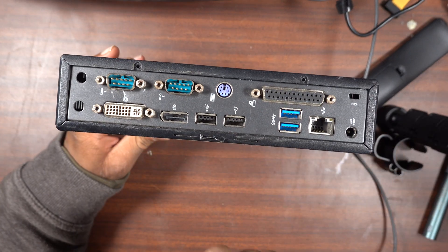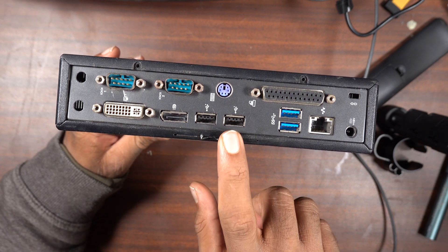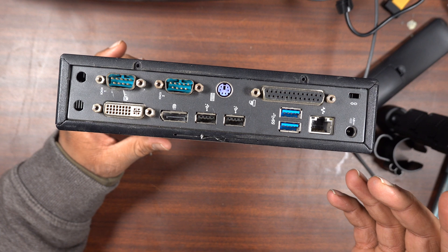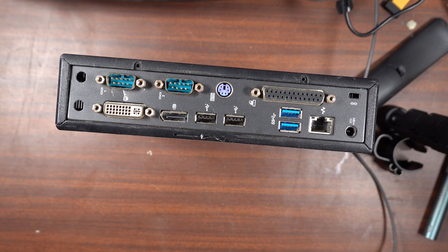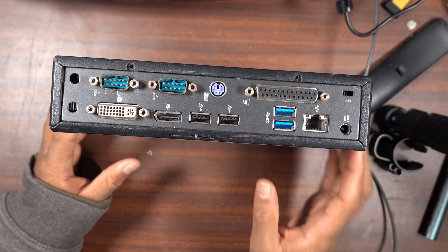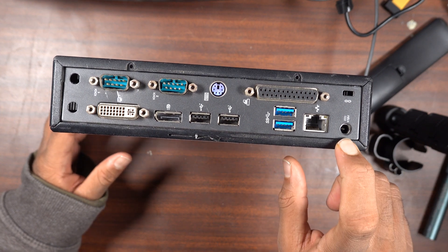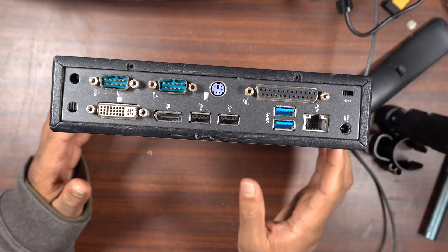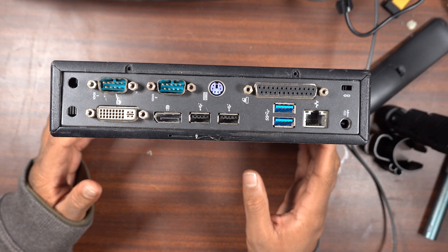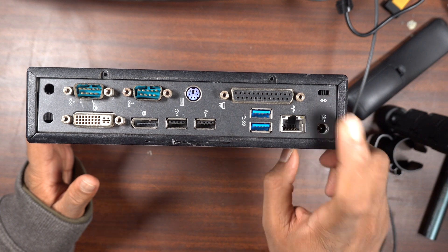At the back you have two serial ports, a DVI port, a DisplayPort, two USB 2 and two USB 3 — which is a welcome addition — a parallel port. So if you want to use this as a replacement for a Raspberry Pi, you can use GPIOs on the parallel port and they should work just fine. There's also gigabit Ethernet and a 19-volt barrel jack, which is a standard 5.5 by 2.5 barrel jack.